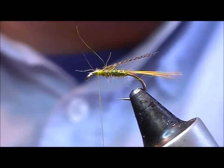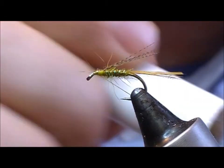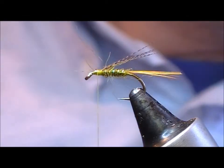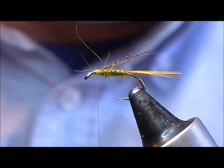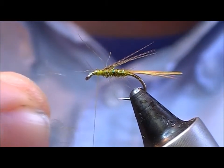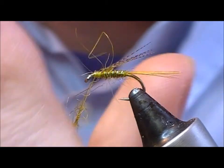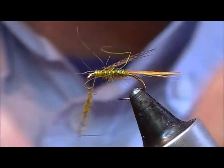Time to wax the thread again. The thorax on this one is a mixture of Yellow Seal with Olive — just take equal parts and blend the two together. Then put a tiny little pinch of that on.